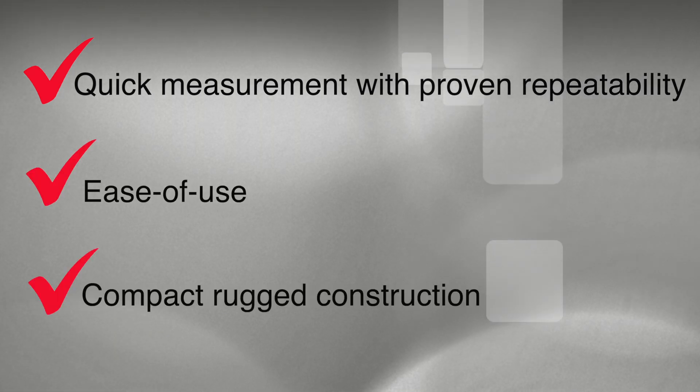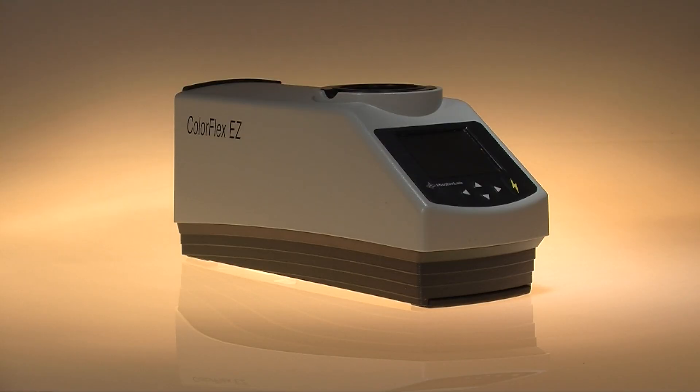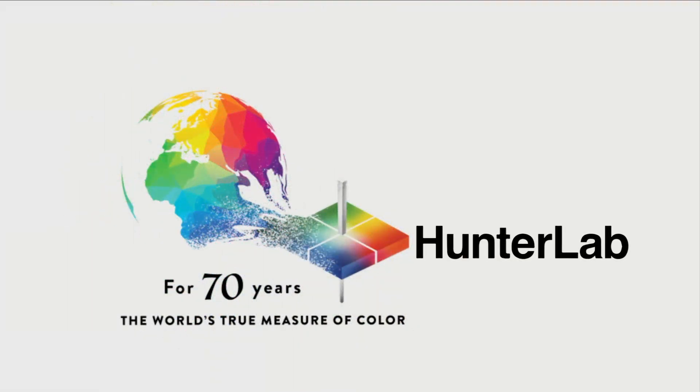Quick measurements with proven repeatability, ease of use, compact rugged construction — easy to see why the food and feed industry is embracing the ColorFlex EZ as the gold standard solution for measuring the color of DDGS. Available only from Hunter Lab, the most experienced name in color measurement.